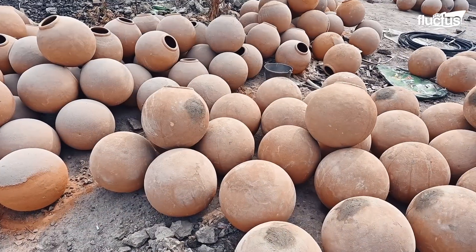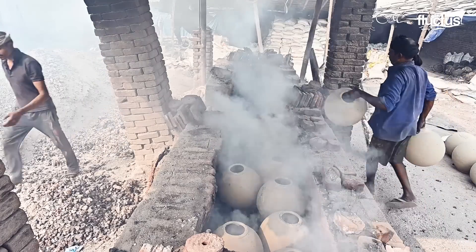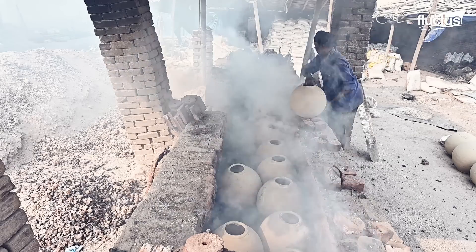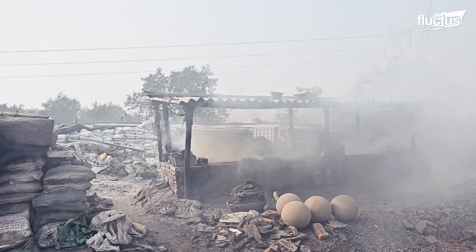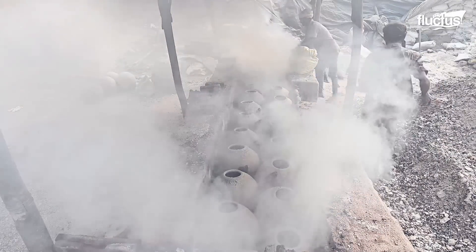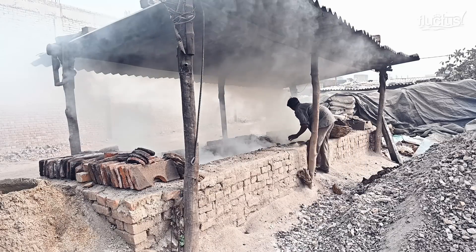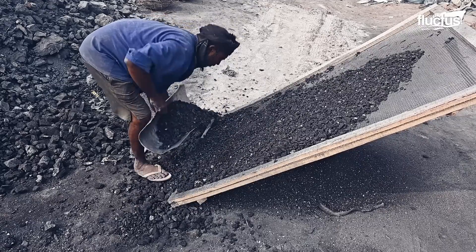Earthen pots are the primary containers for heating raw materials such as white nugget salt, harad seeds, babool bark, and almond shells. Its distinctive color is due to the minerals and iron sulfides it acquires during production.